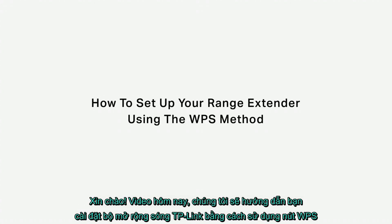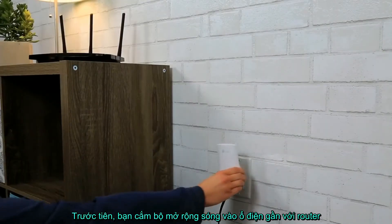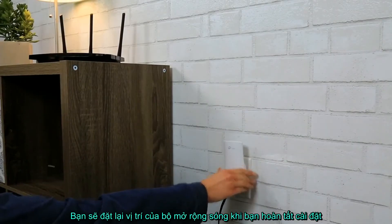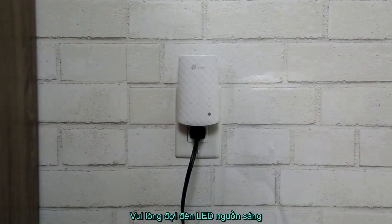Hi, in today's video we're going to show you how to set up your TP-Link range extender using the WPS method. To begin, please plug your range extender into a power outlet near your router. You'll be able to relocate the extender once the setup is completed. Please wait for the power LED to be on solid before continuing.